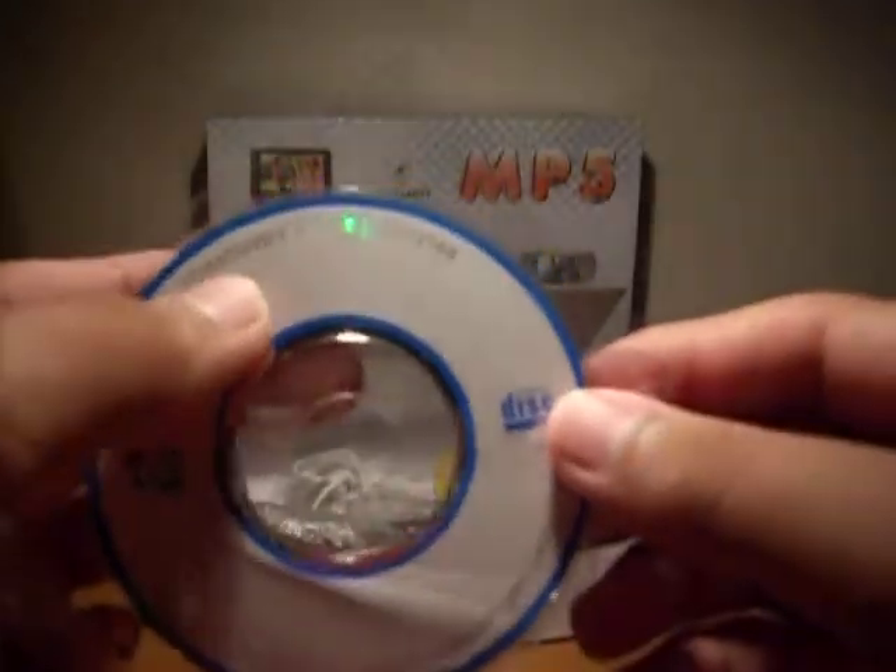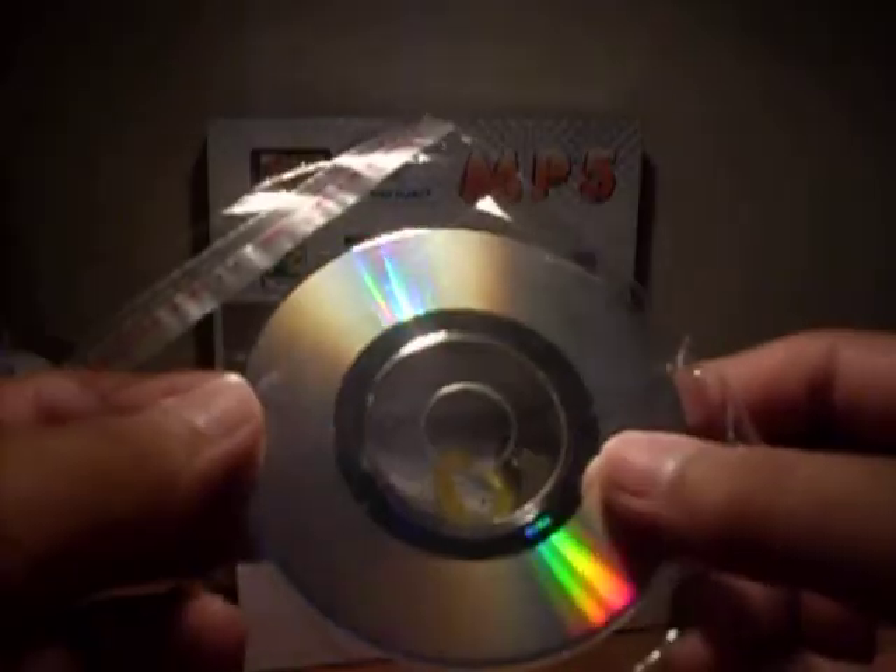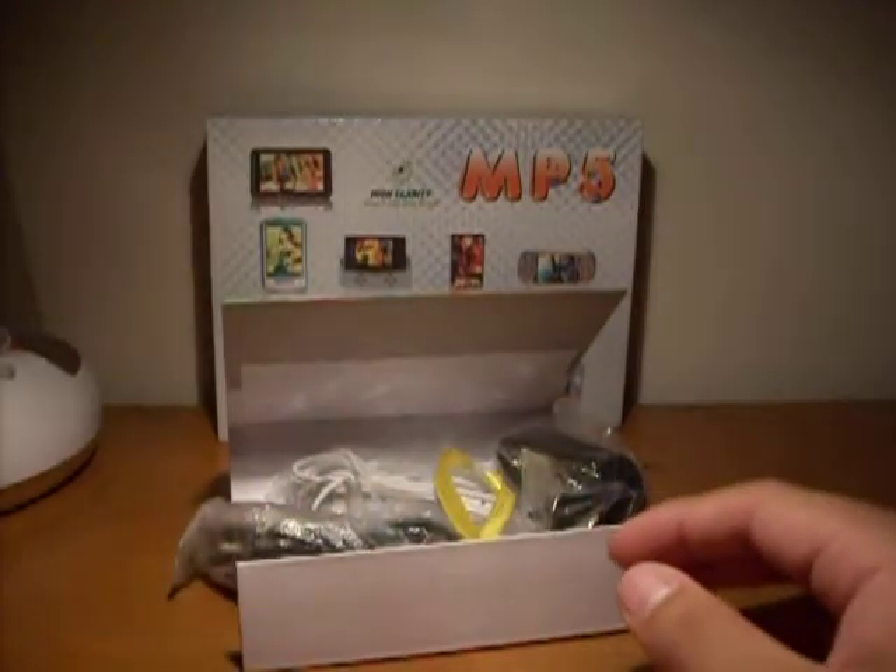This is a little CD — it says 25 minutes, 225 MB. Not really sure what this is supposed to do. There's also a USB connector and earphones — they look pretty good, might use them.